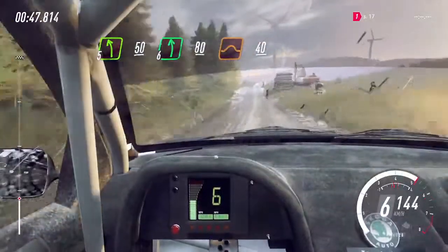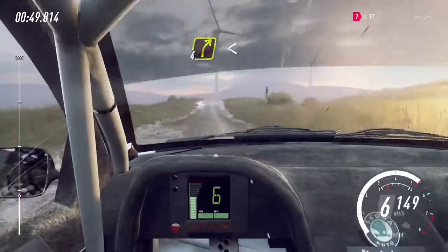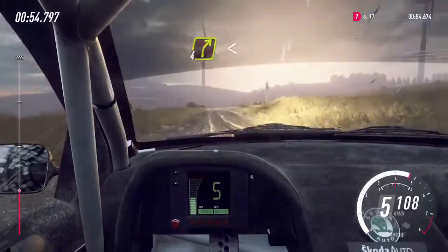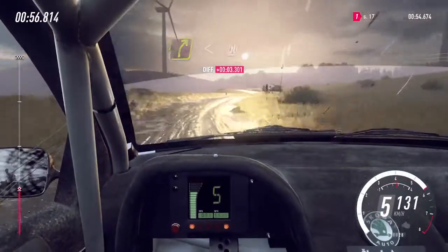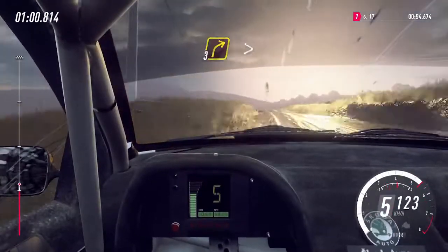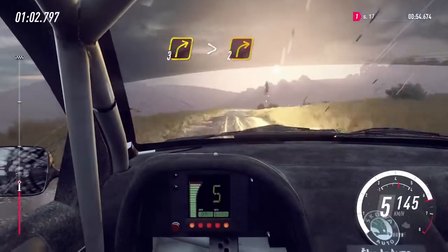80, jump, 40, crest and four right, opens 60, four right, opens 50, four left and flat crest, 50, three right long of a crest, tightens two long.